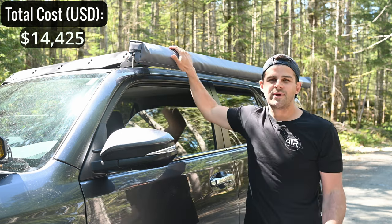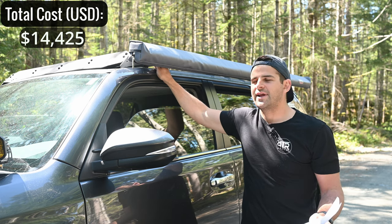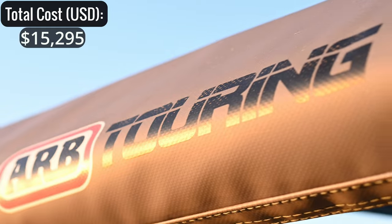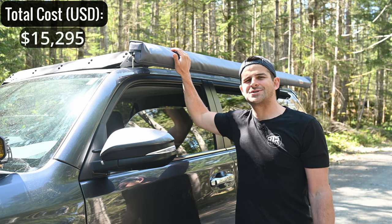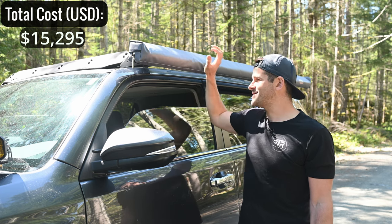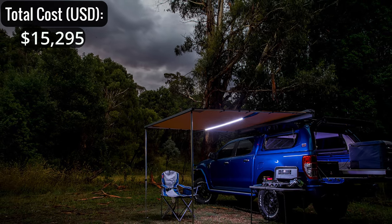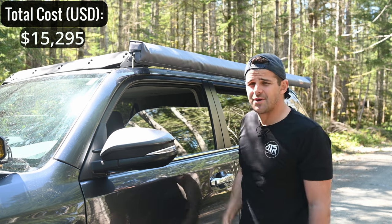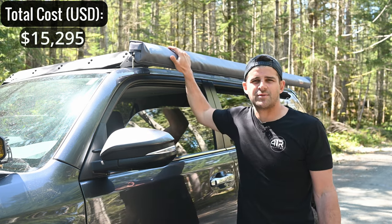Mounted to the Prinsu rack we have the Prinsu quick-release brackets for our awning — $180 — and the awning itself is the ARB Touring 8-foot 2-inch awning at $690. It's got great reviews online, has a built-in LED strip for lighting that plugs into a cigarette lighter. Really happy with this whole setup — relatively affordable.